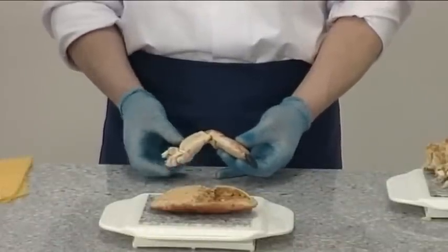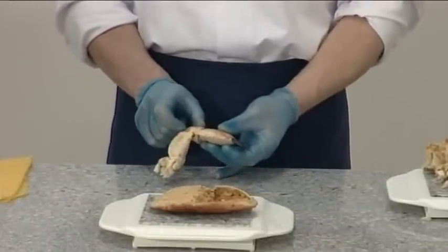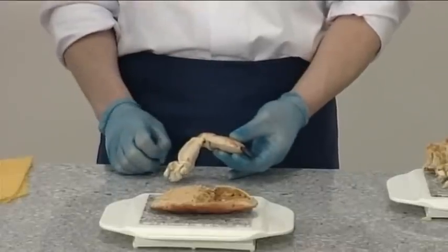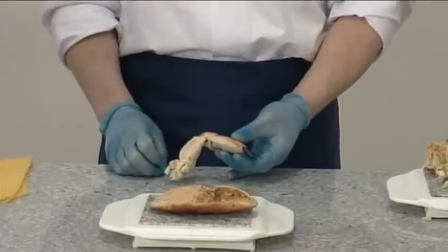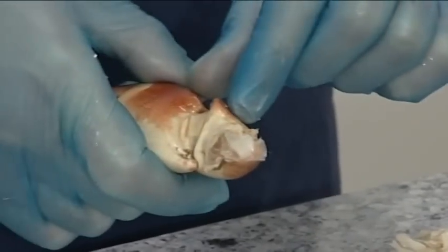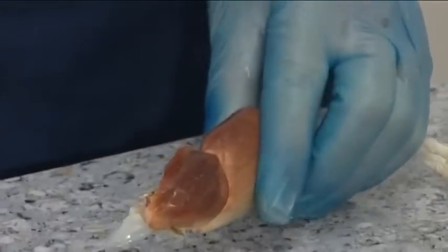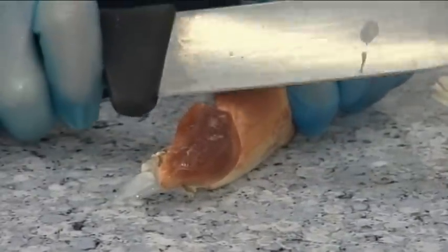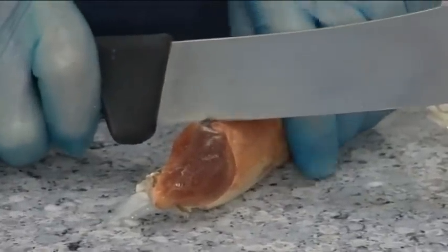The claws are made up of the thigh, the knee, and the claw itself. Break the thigh off and separate the knee and the claw by using the butt of a knife to cut the hinge on top of the knee.